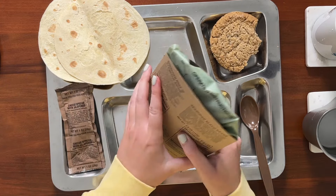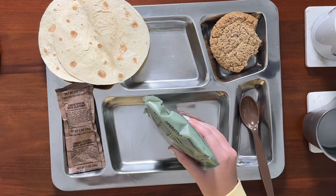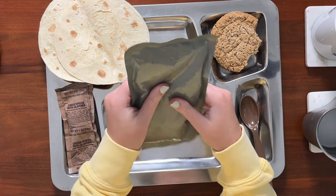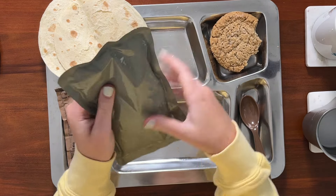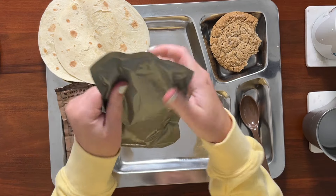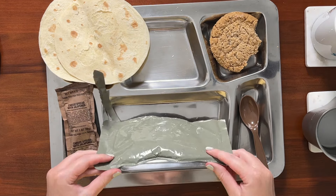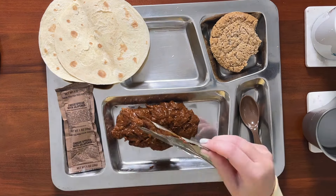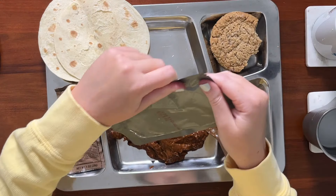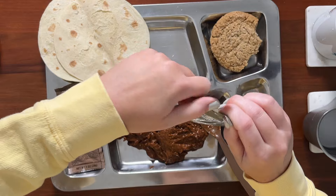Now let's unpackage the main and the side. Okay, here's our main and this is nice and hot — it's actually too hot for me to hold my hand on at some points. Let's knead it up a little and distribute that. Looking good, smelling better. Now the trick is going to be to not get barbecue sauce on my sweater. Here are our black beans — I don't think these got quite as hot as the main, but they're still warm which is good.